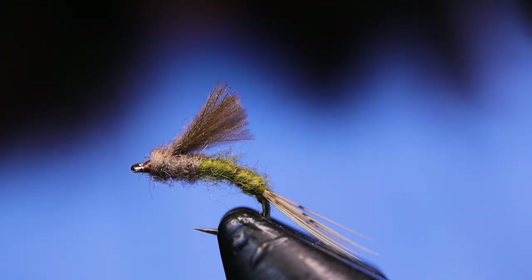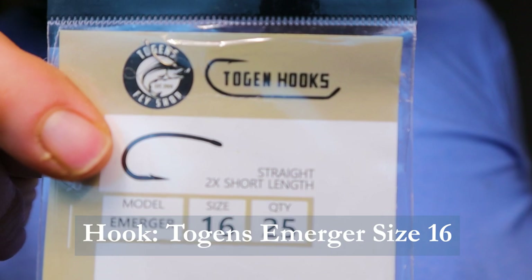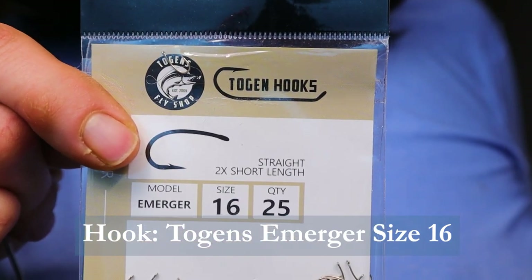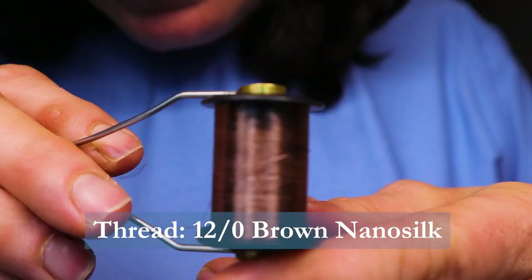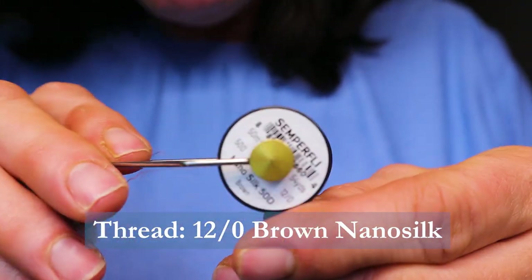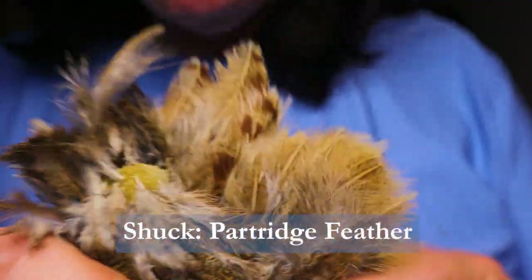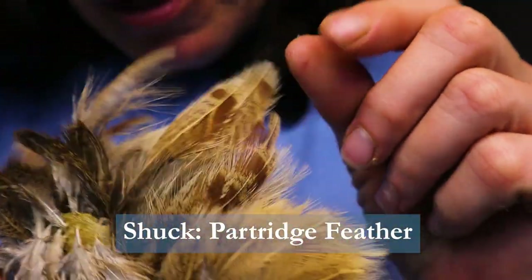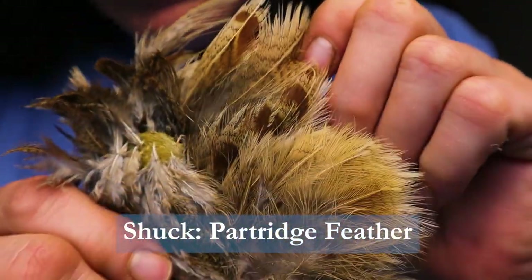Let's make sure you have these materials handy before you tie the fly. For the hook I'm using a Togan's Emerger hook, size 16, 2x short length. For thread I'm using brown 12-aught Nano Silk by Semperfly. For the shuck I'm going to be using one of the large partridge feathers off a skin.